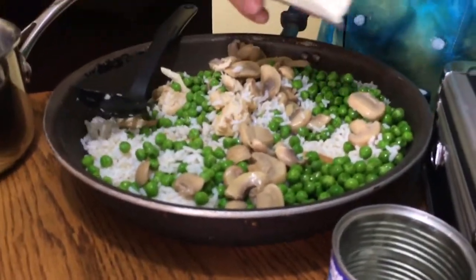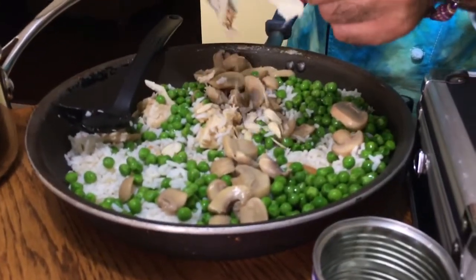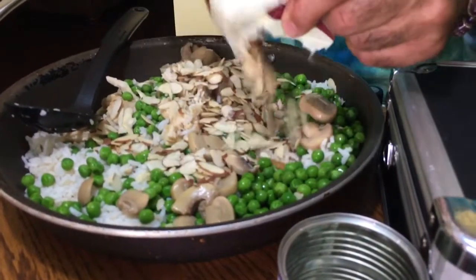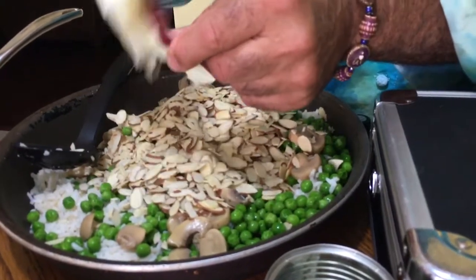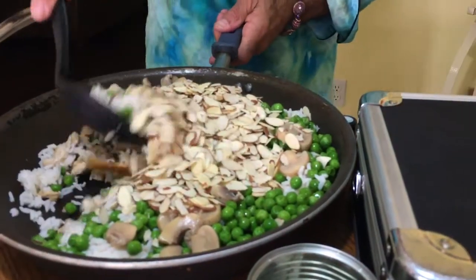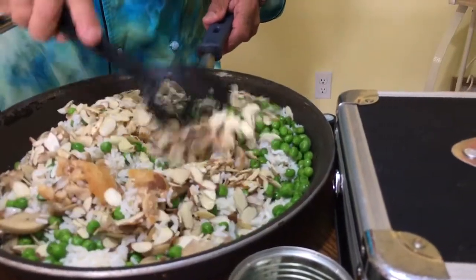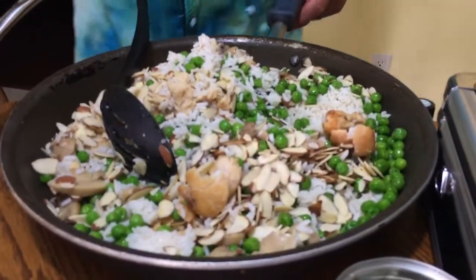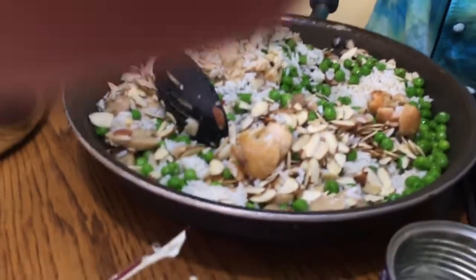This gives it a nice little texture, and also omegas and protein. You've got protein from the chicken, you've got protein from the rice — you have a nice balanced little casserole dish. Look how beautiful that's looking! And then we're gonna add some spices.